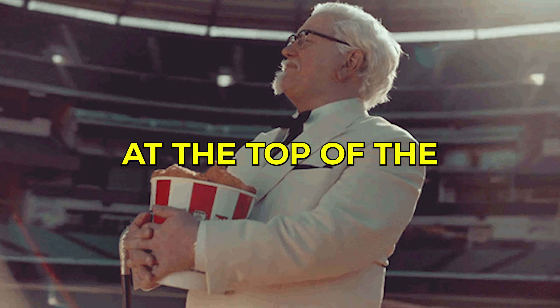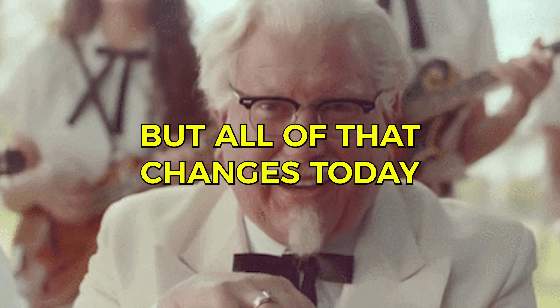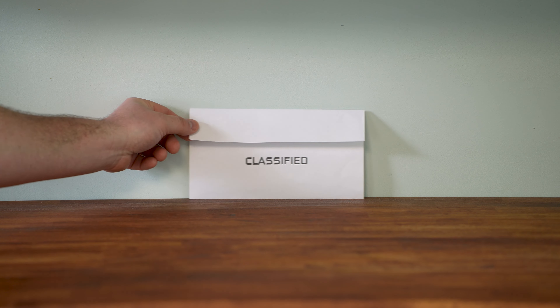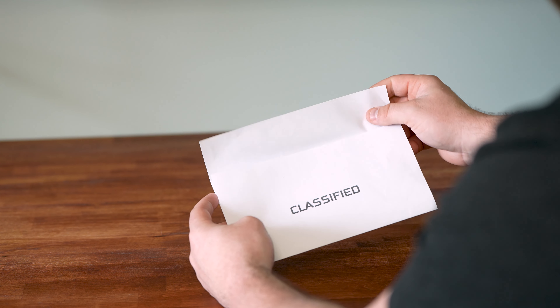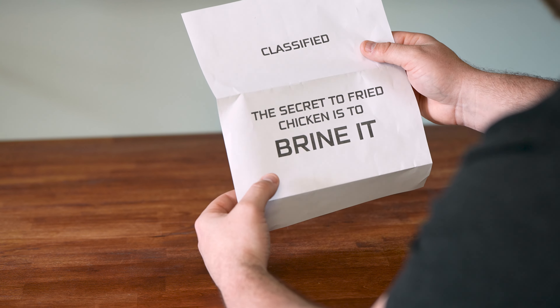For decades, there has been one person at the top of the fried chicken throne, and his name is Colonel Sanders. But all of that changes today, when I take the reins as the king of fried chicken, by telling you the secret to making the perfect fried chicken. I searched far and wide for this information, and I'm going to share it with you rather than building out a fried chicken empire. The secret to the juiciest, most delicious fried chicken on the planet, is to brine it. Let's show you how.